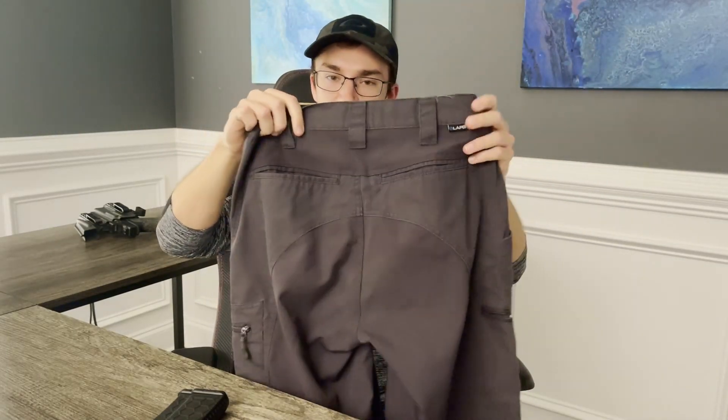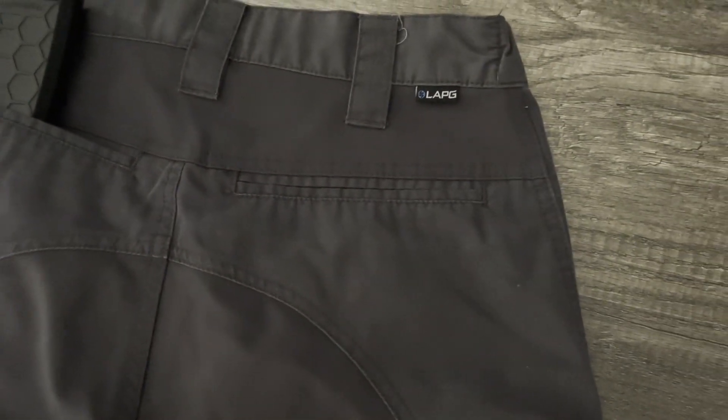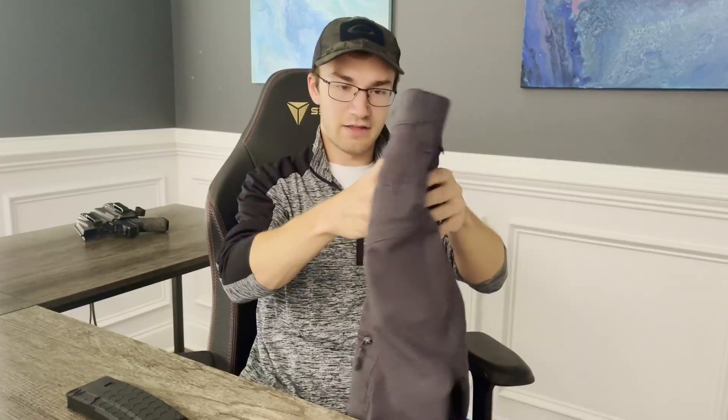Then you have your two main pockets on the backside of the pants. Nothing special about those — plenty of good size, consistent with everything else on these pants in terms of pockets, just pretty standard. No dedicated hidden AR mag pocket, but for what it's worth, one will fit in there pretty nicely.